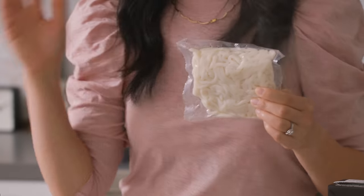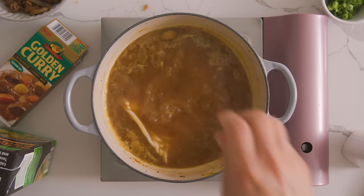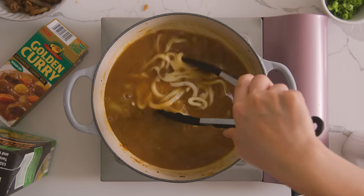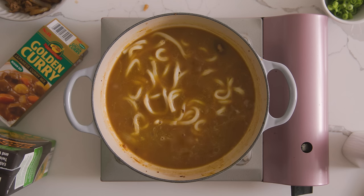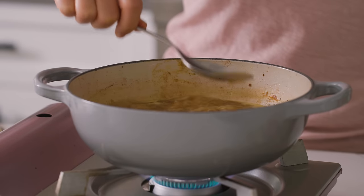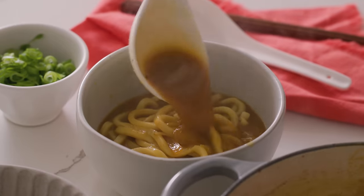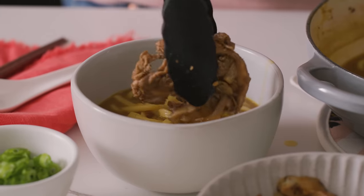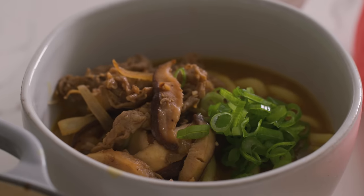Here's my package of udon — every package kind of has different directions. For me, I'm going to cook it in the curry broth because I want it to absorb the curry flavor and also thicken up the soup. We'll cook it for a few minutes until the udon is cooked through, chewy and bouncy. Give it a quick taste to see if it's flavorful enough — that's perfect. So to serve, I'm going to add the udon and then ladle on some of the curry broth, then top it with our shaved beef mushroom mixture and some spring onions for color and a burst of freshness.